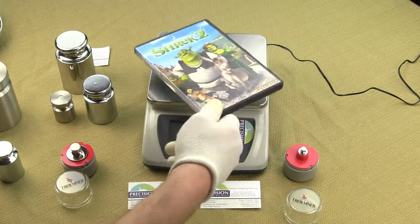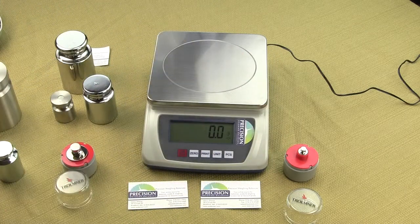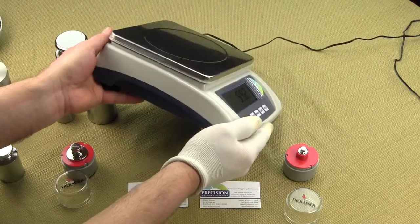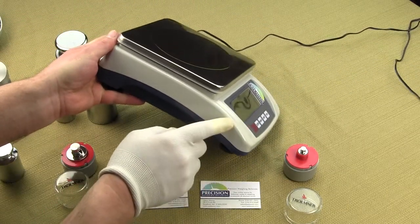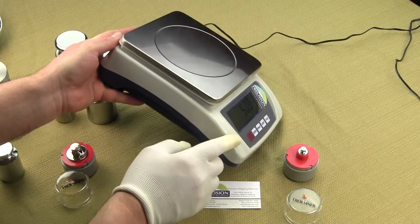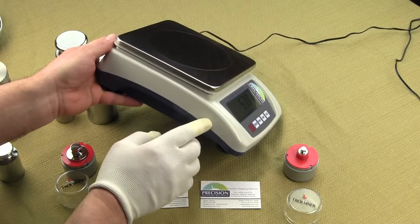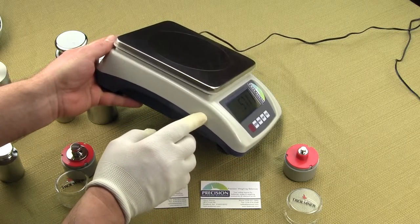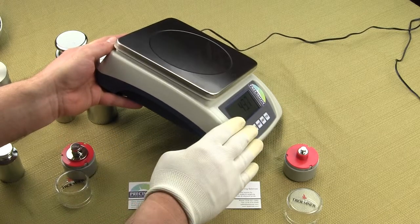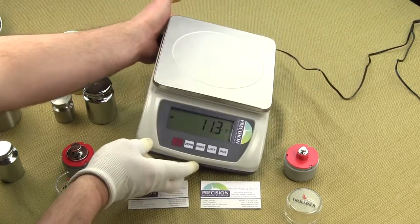If you do have a large object that extends over the platform, you'll notice that the display is on about a 40-degree angle. So if you do have large objects, you'll still be able to see that display. Most comparable scales in this category — if you look at an Ohaus Scout or an A&D EJ or EK series — the LCD is in the same plane, so if it's a large object, it would cover the display altogether.